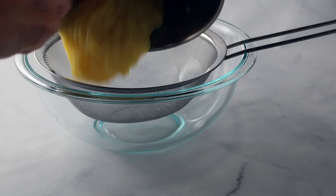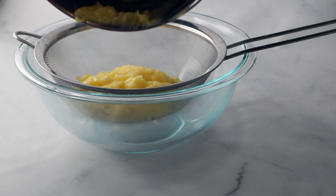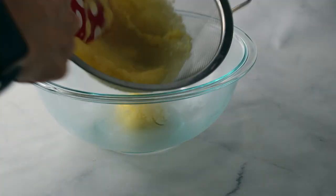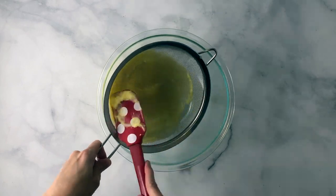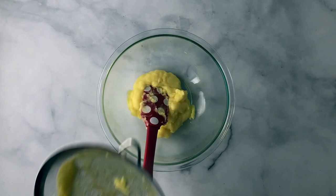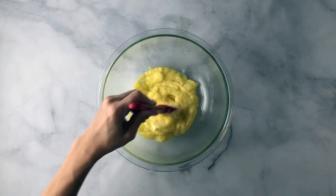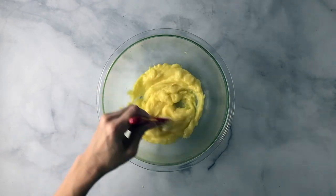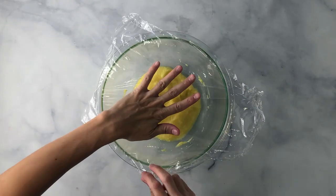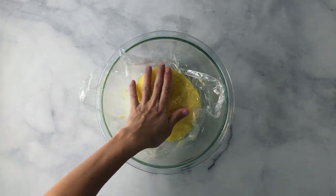Once thickened, run it through a strainer to get out all the extra lumps. The pastry filling is pretty thick, so you'll have to use a spatula to push it through, or you can use the whisk and then use the spatula on the other side to scrape off the excess. Then add the butter — it'll melt into the warm pastry cream. Mix until well combined. Place plastic wrap directly onto the pastry filling to prevent a skin from forming, and place this in the fridge to cool.